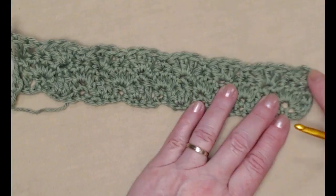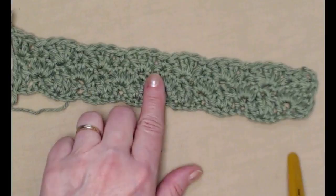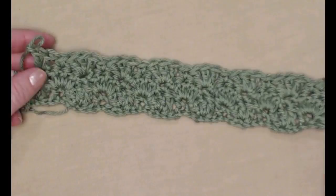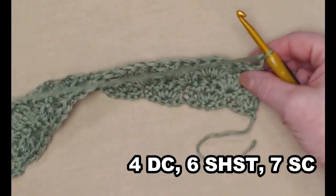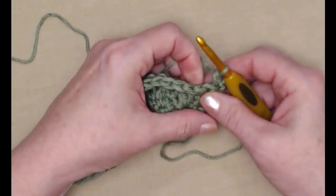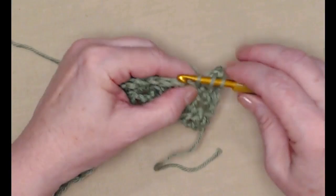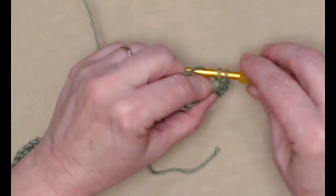We have two double crochets to begin with because our chain three counted as a double crochet. You'll notice as they lay out the stitches are staggered — that's what gives this washcloth a nice tight texture and looks really pretty. We ended with two double crochets in the last stitch and chain one. For row four, we turn and stitch a single crochet in the first stitch, then a shell stitch in the next single crochet — we're repeating what we did on row two.